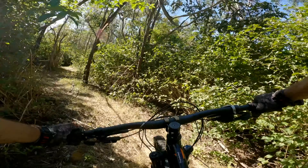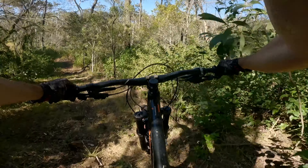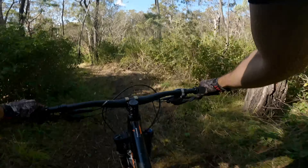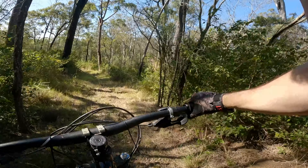Some big rocks here. I don't know if you'd call that blue for SEQ, but alright. It's getting a bit wild. Definitely work when you're riding through there. Rock. So many rocks.